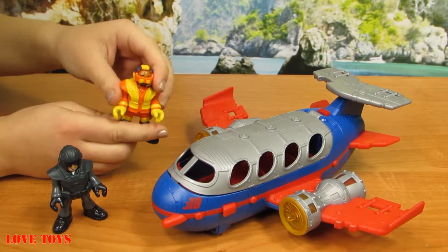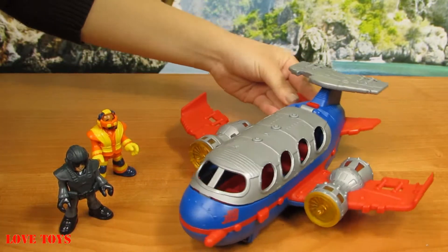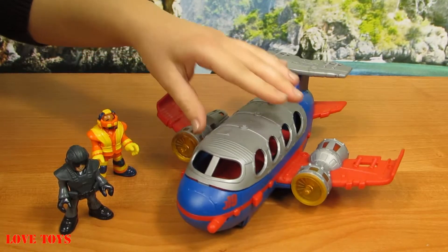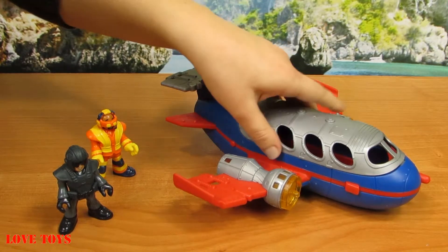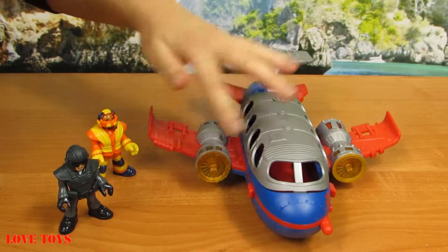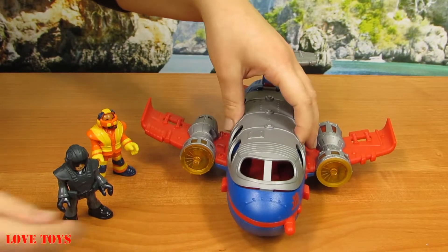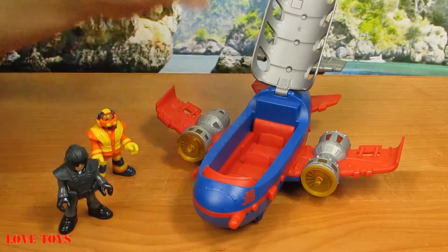And here we've got our main hero — here we've got our jumbo jet. We can see that it is mostly blue with some red accent. Here we've got the wings are red, and here we've got a grey engine, yellow lights at both sides, and here a grey cockpit. So maybe now we're gonna open it up. We can see that it is very easy.